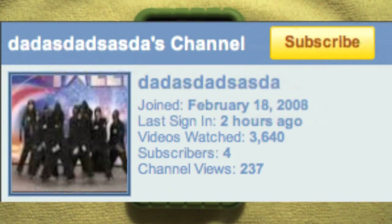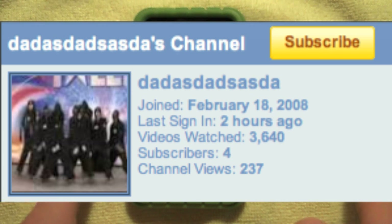By the way, the Rasta Monkey winner is 'dadas' — you spell it D-A-D-A-S. Hopefully you're watching this video, I will contact you personally and I will throw your channel page in right here so you can see it.